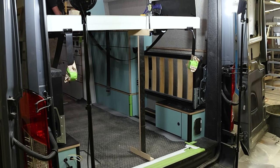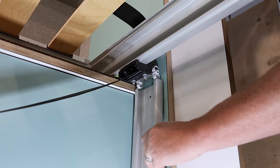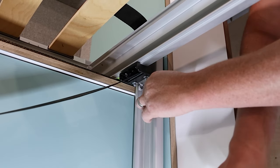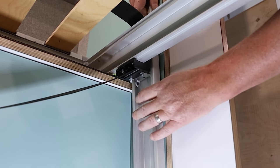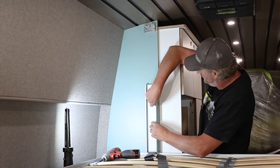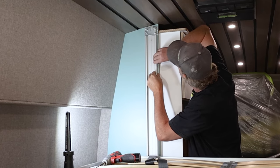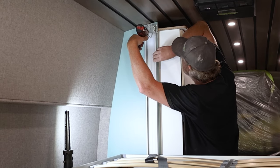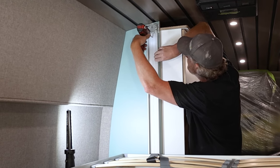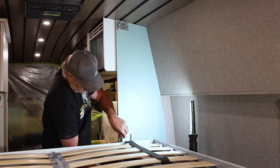Now let's secure the bed. Starting on the side of your bed with the stabilizer guide brackets, take your guide rail and slide it along the runners until you reach the base of your mounting bracket at the top of the vehicle. Once the rail is lined up with your mounting bracket, secure the top of the guide rail by installing a screw of your choice into the top hole you drilled earlier. Repeat this process for the other side of the bed. These guide rails will make sure the bed doesn't swipe back and forth inside of the van.